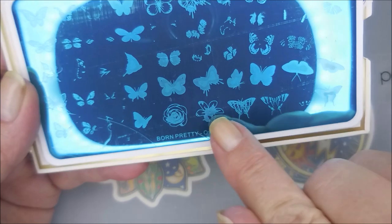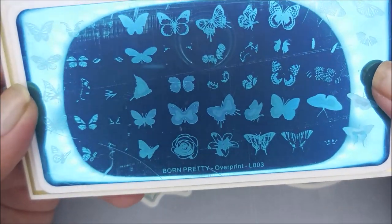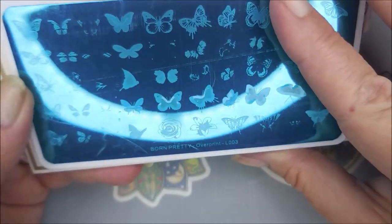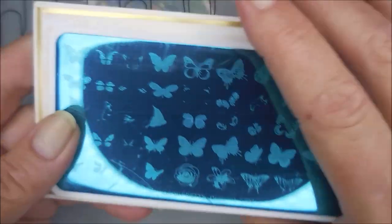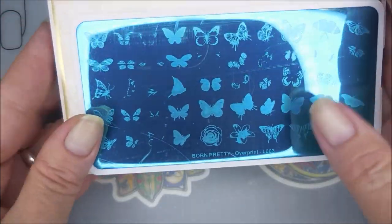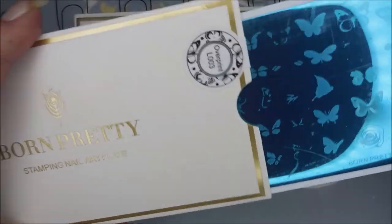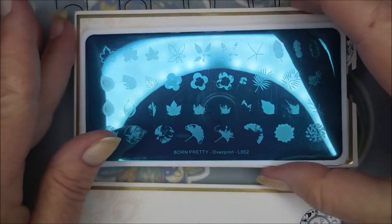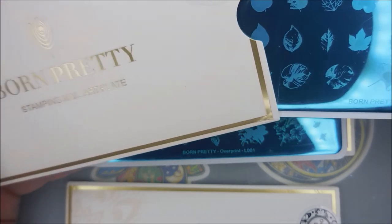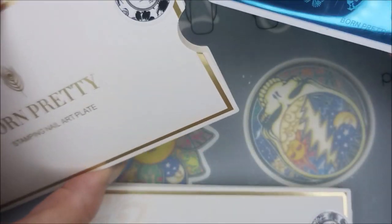And this one is L003. I love that it's got a couple of flowers on here too, but for the most part it looks like butterflies. So I will be swatching these stamps — stamp swatching! I will leave a link for these down below just in case you're interested. I will definitely make it a point to swatch these very soon — break out some little swatch wheels and some different polishes so we can layer these up and see how they do.